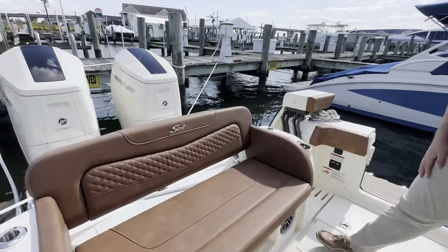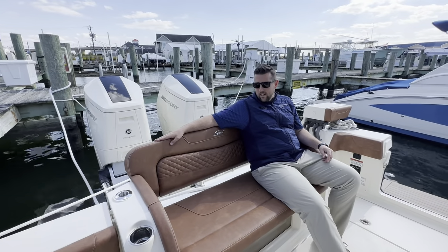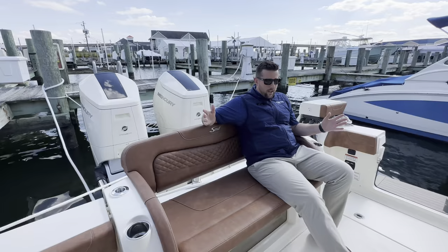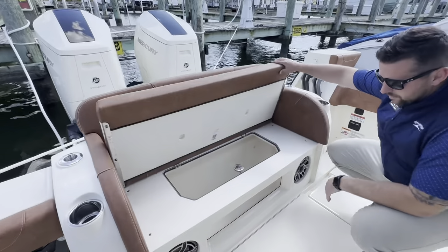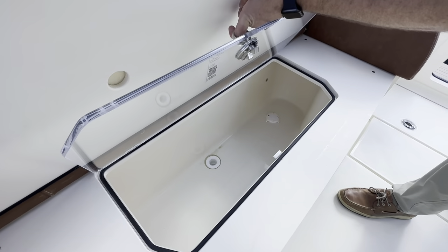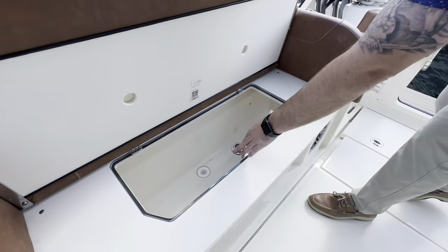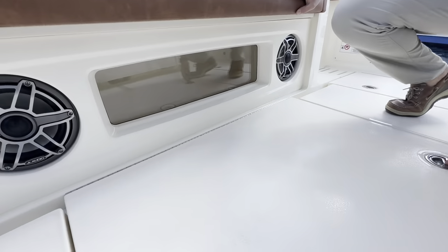Transom seat — very comfortable. You have a lot of them out there, but not all of them are the same. You've got a fish tank style bait well here, so that's where you put all your bait fish. There's a light in there, and then you can see down below — there's that fish tank window.